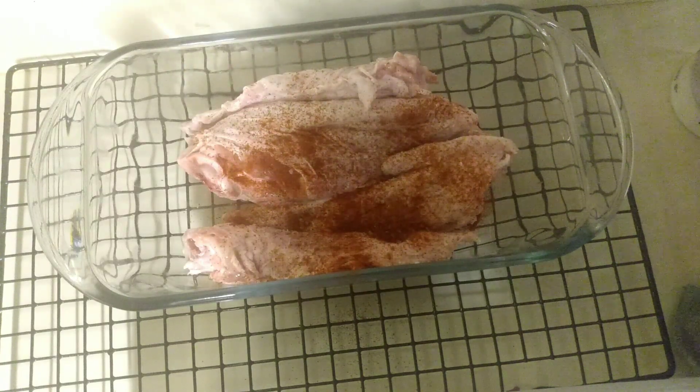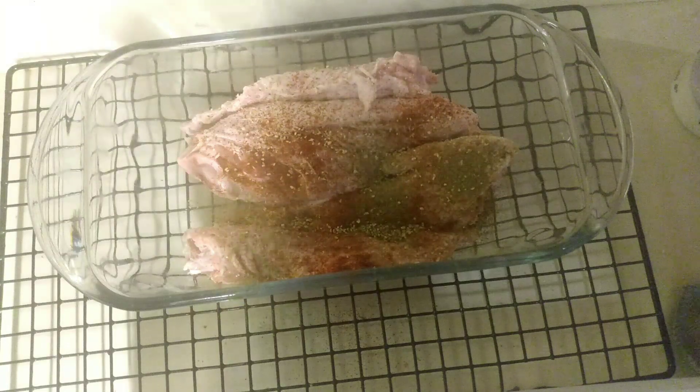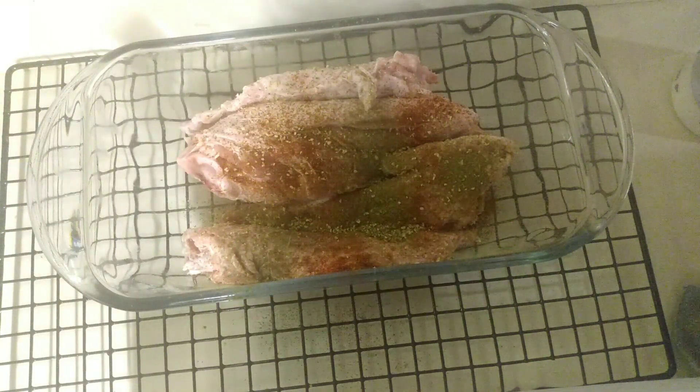We're going to flip them over and finish seasoning. I like the smell of garlic, so we're using a little garlic powder and a little thyme, and we're going to season the back of those as well. I like chicken wings and I like turkey wings — every so often it's just hard to find them.